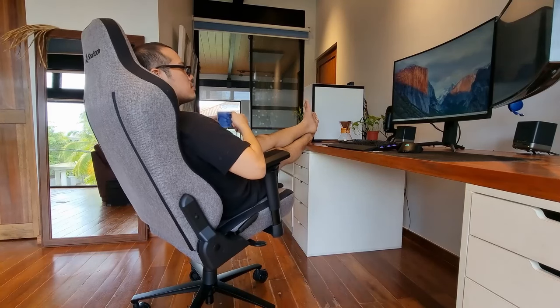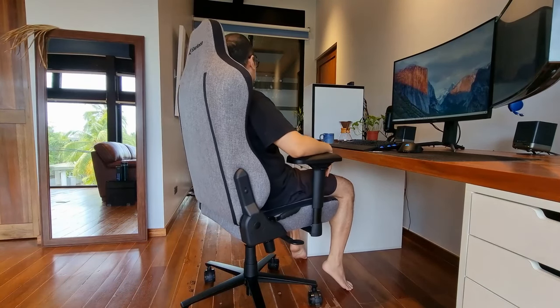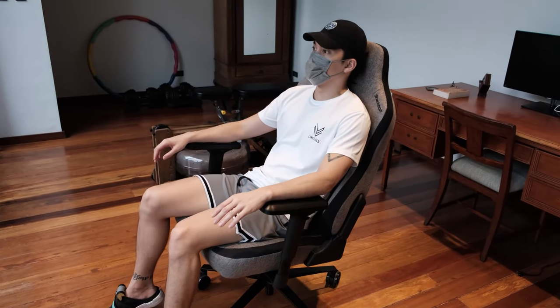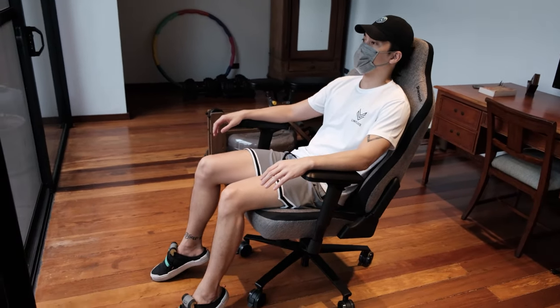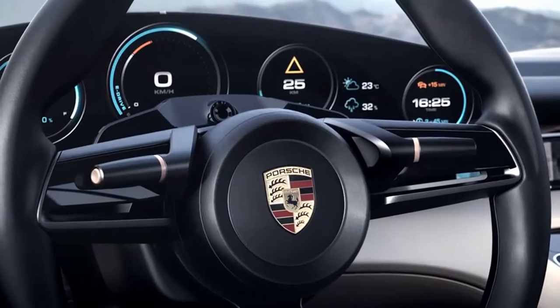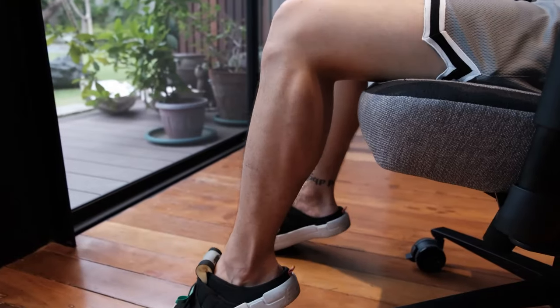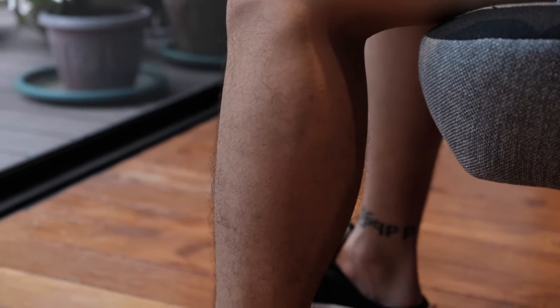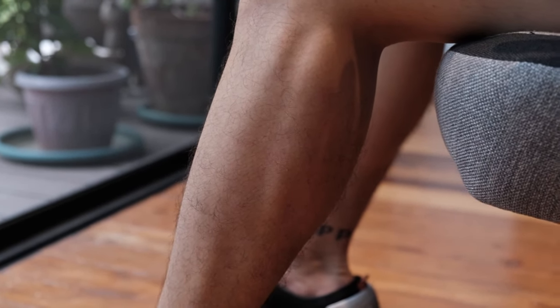You can also tilt the chair upwards and lock it in place or opt to just rock back and forth. You may find, however, that it takes a more than usual amount of force in order to rock. This can be interpreted as either a positive design function, like how a sports car's steering wheel usually offers more resistance to remind you of its power, or you could view this as an irritant because it keeps you from rocking naturally. This chair does not tilt forward.